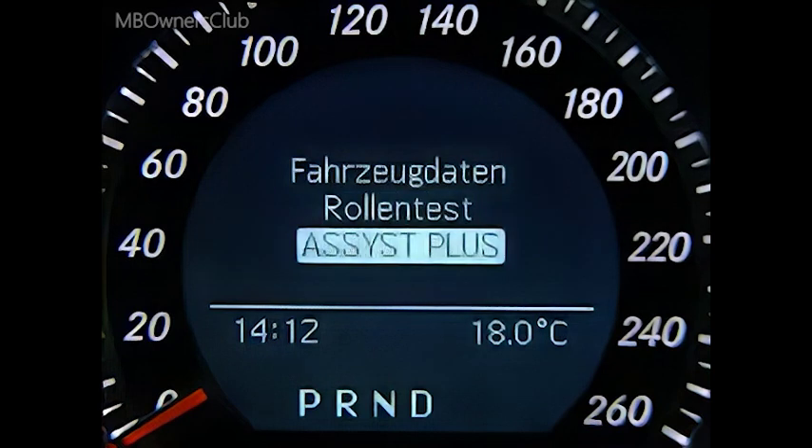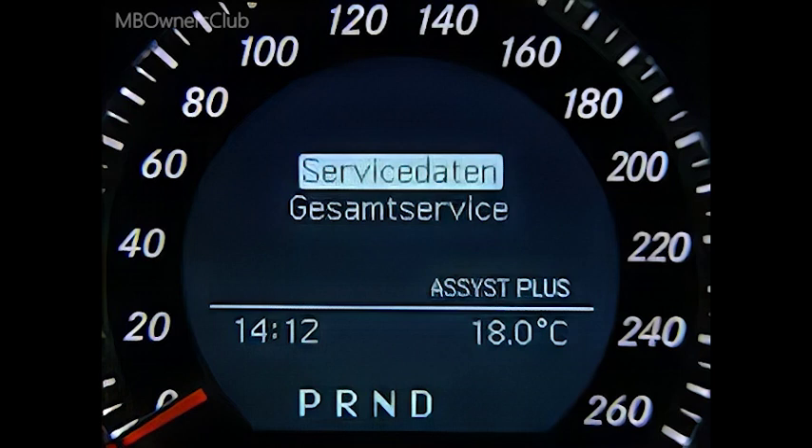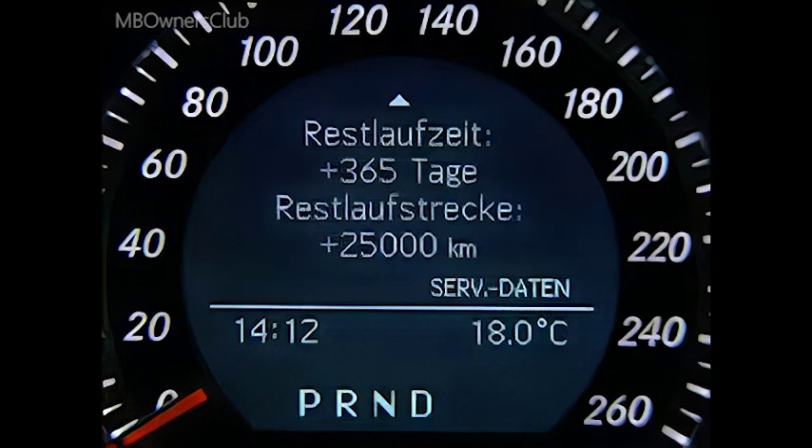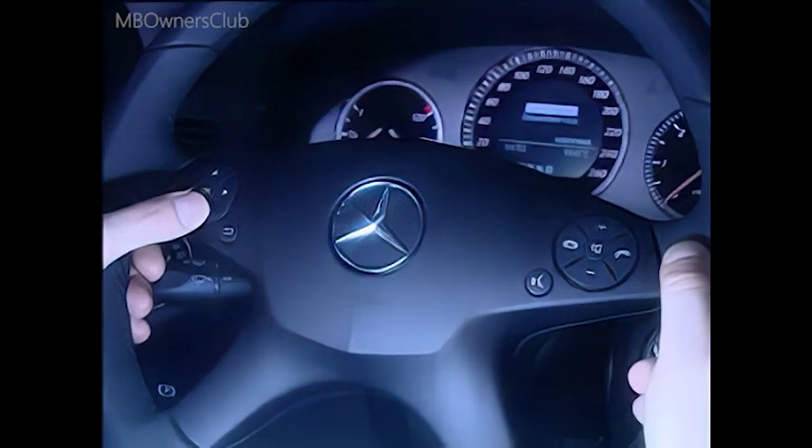In the Assist Plus menu under Service Data, you can view the workshop and service codes as well as the remaining time and distance. This allows you to easily determine what needs to be done on the vehicle.